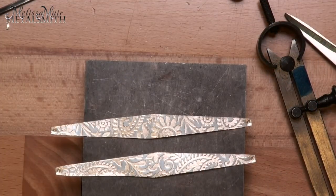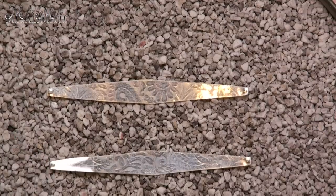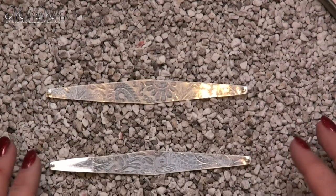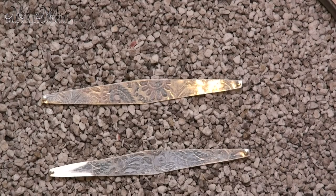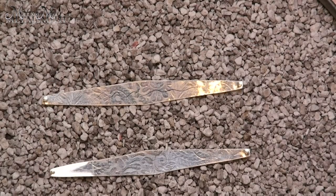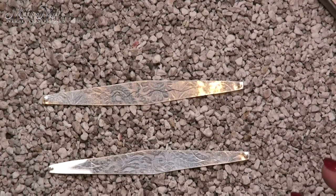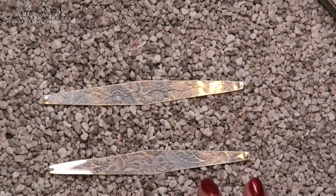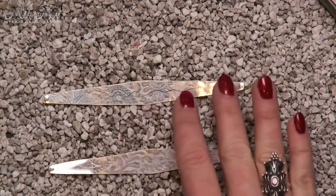Now that my two earring blanks are ready, I need to anneal these and we will begin our forming process. The question often comes up: how do I know if my metal is annealed? Once you really get into your metal smithing, you'll start to see the difference. One quick cheat is to take some Sharpie and draw a little line on those — when the Sharpie mark disappears, you're at the annealing temperature. This also works on copper. As you keep working with this, you'll start to recognize the differences in your metal. This is going to take very little heat because we are only 0.4 millimeters, which is about 26 gauge, so it won't take a lot of heat and it will be kind of fast.